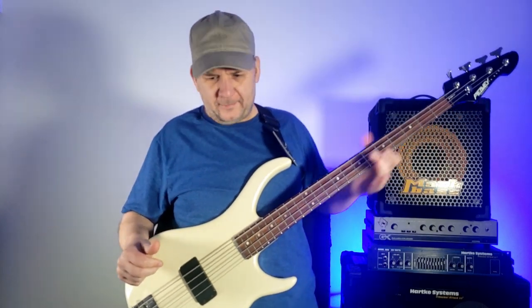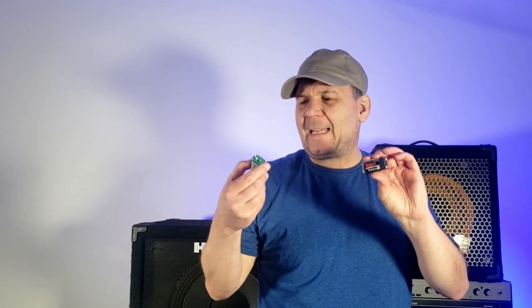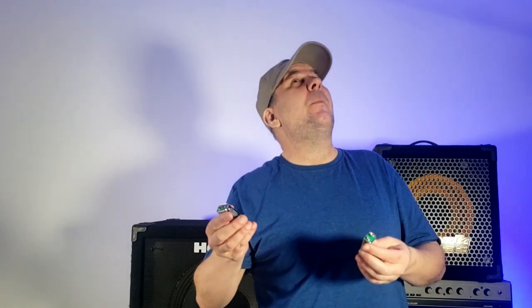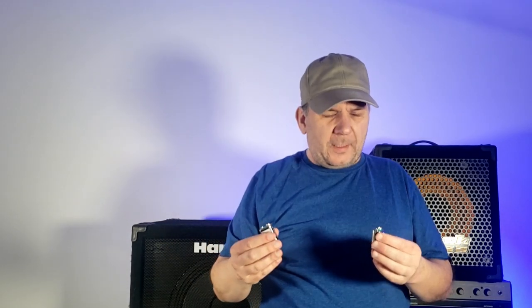I've removed the batteries from the bass. I definitely didn't put these in, so god knows how old they are. These are Max Cell Super Power Ace batteries — sounds very Japanese. They feel weird and they make this weird sound when you squeeze them. So those gotta go.